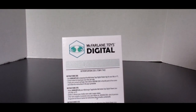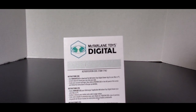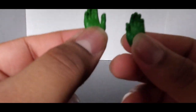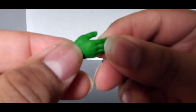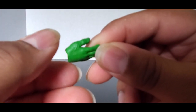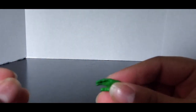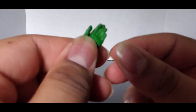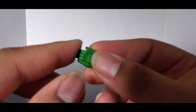Not my thing — I prefer having physical figures, but if you like the digital toys, it works for you. He comes with two pairs of open swimming hands. You can see there are wrinkles in there to make it look like they're gloves on both of them. Nothing spectacular, but functional.